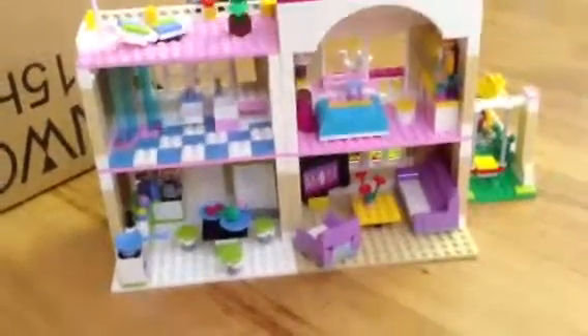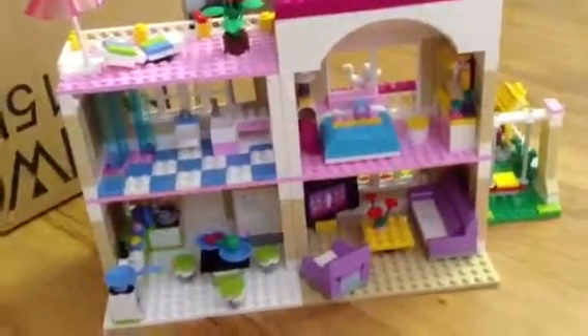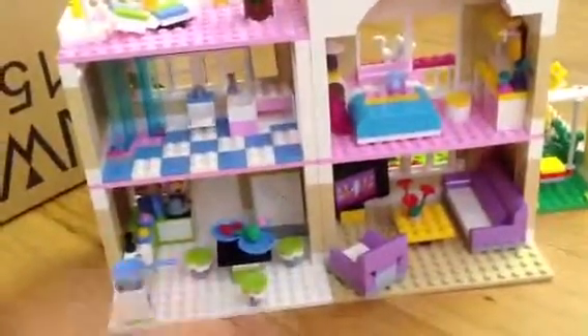Hi, all you Lego Friends fans! I forgot to tell you that I was a Lego Friends fan, and I'm also a fan of Lego. So I'm just going to show you my whole Lego Friends collection and some Legos that I have.